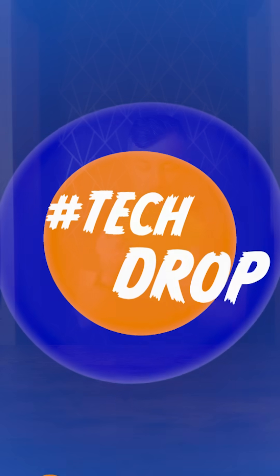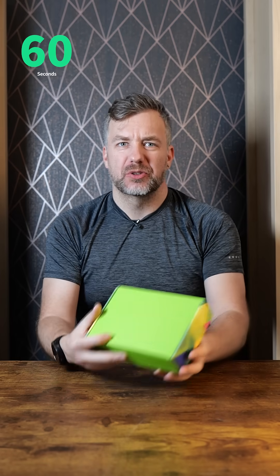Hey and welcome to the Tech Drop. I've got a green box — it's unlabeled, mostly because it's a prototype inside. I'm super excited to open it up because it's from Seeed Studio, and they always have fun devices. Let's crack this open. I'll show you what I've got. There are no instructions, by the way.